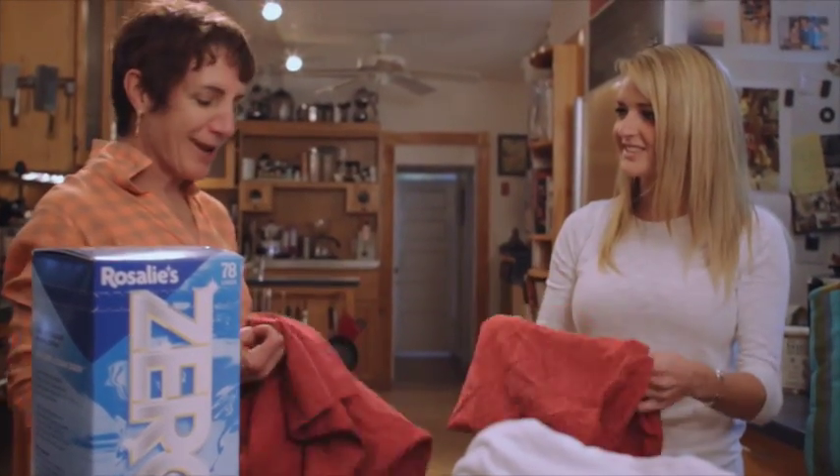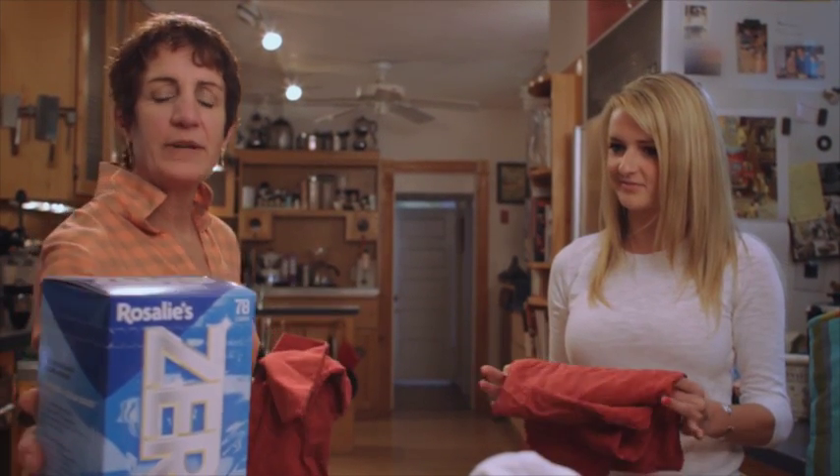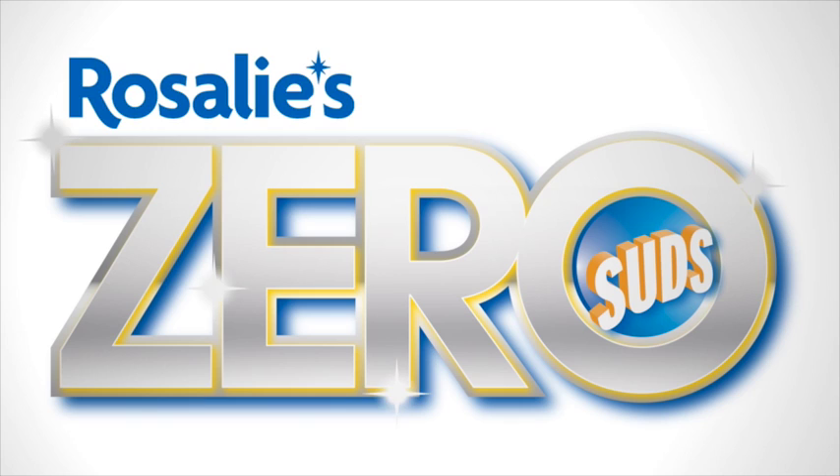Now that's clean laundry. See? Zero suds equals clean duds. I'm going zero!